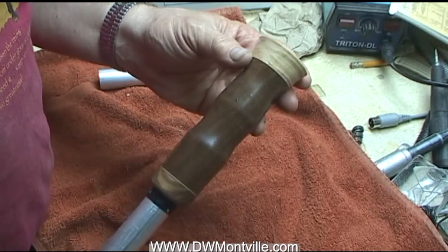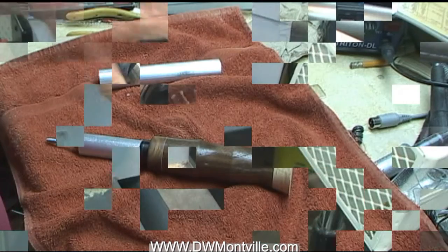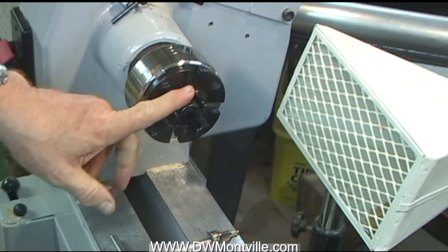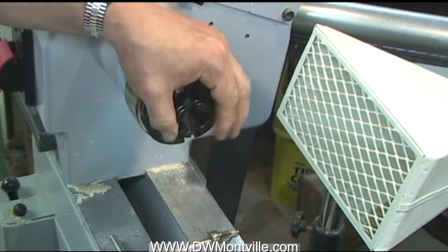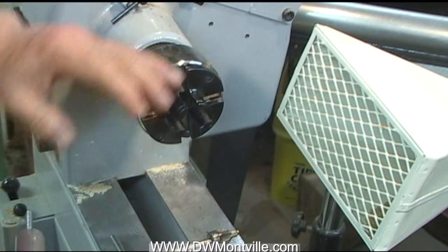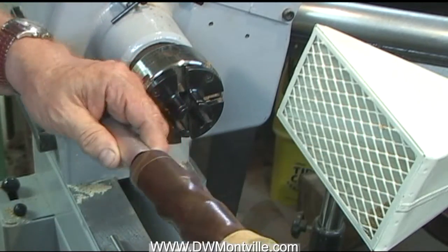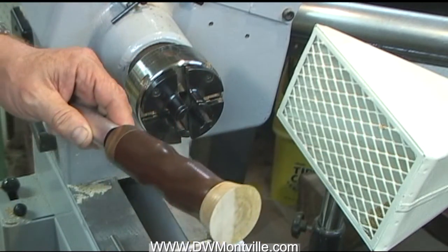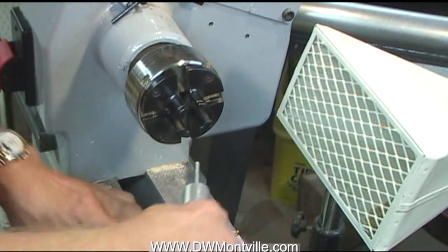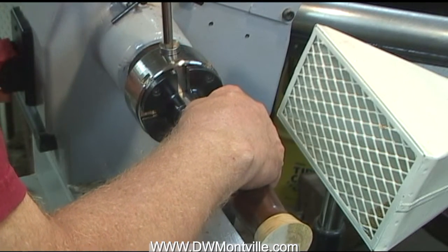I'll show you on the lathe next how this will work. Now we're on the lathe. You see I have my chuck with the spindle jaws on it — I'm not sure what they're really called, but they're the small ones. They're often used to hold on the inside of holes, but they're not small enough to hold the inside of this one-inch hole, so that's why I came up with this. On the other hand, they will hold this diameter very nicely from the chuck that I made. So let's put this in here and tighten it up.